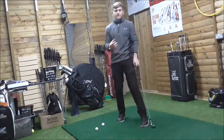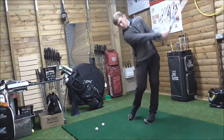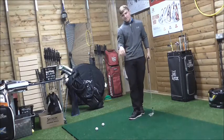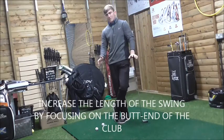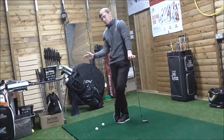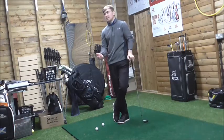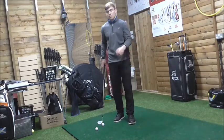You're not going to create much power from a flipping action. We need to understand: butt end away from target creates that arc width. If the butt end goes away from target and then toward target on the way through, you're going to shallow your angle of attack, create more speed, and you'll be able to improve your short game and lower your score.